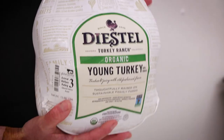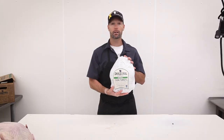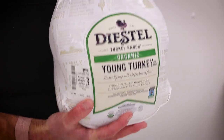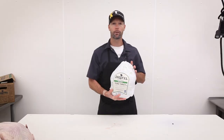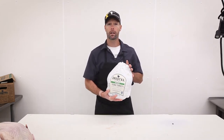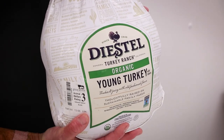This is another option we carry in the turkey line — a Diestel turkey raised in Sonora, California, 100% organic. We have these turkeys from about 12 to 14 pounds all the way up to about 20 pounds, so if organic is your thing, we have you covered. These just came in fresh, never been frozen, and ready to go for the holiday. We can do everything with the organic turkeys that we can with the natural turkeys.